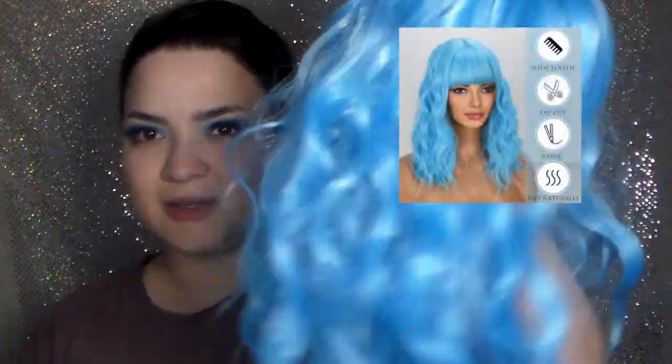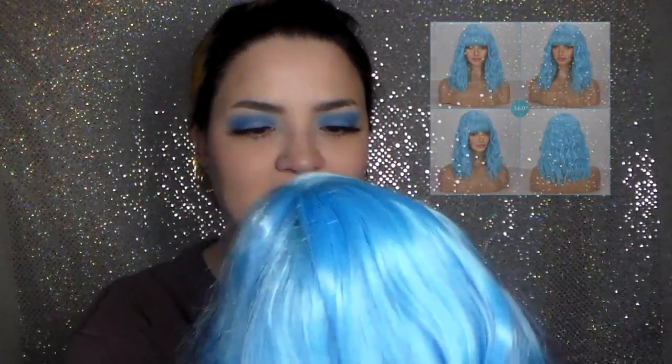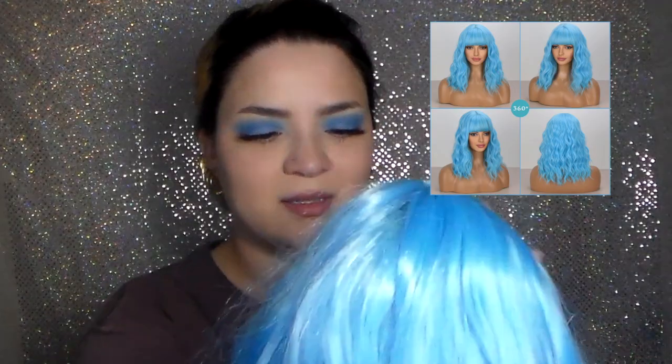It was pretty affordable. I'm going to add some pictures of what it looked like on the website so you can compare it to what you see here. Honestly, the Amazon listing makes it look a lot less quality than it actually is. I was a little scared of this one, but I love it — I like the way it looks, it's so cute. I can't wait to use it for Halloween.